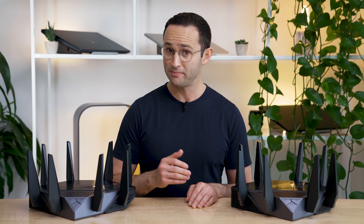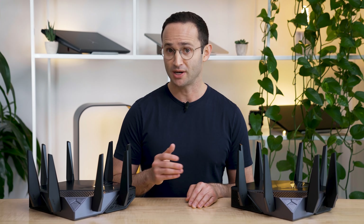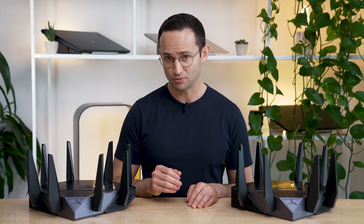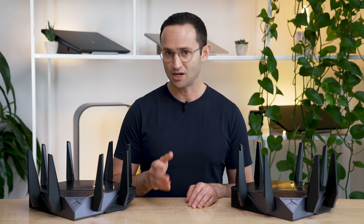One thing I learned about Wi-Fi mesh networks is that the network won't automatically switch the device from communicating with one router to another as you move around the house — it will remain connected to the original router it connected to. To fix this, you must disconnect and reconnect to the network.